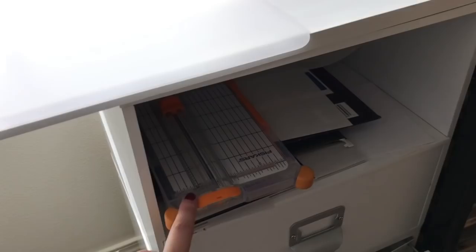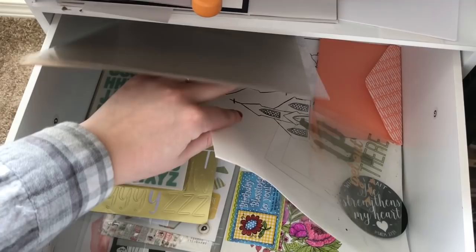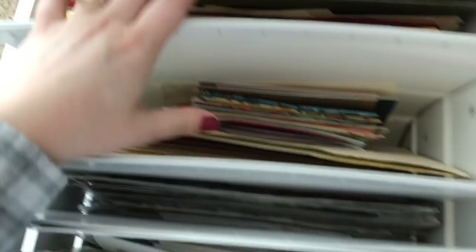Over here I have my paper cutter and some more miscellaneous papers. This is my Bible journaling junk drawer — not junk, but just where I have miscellaneous things that I need to file and put away. That way I can keep my workspace cleaner. And then this one has stickers, alphabet stickers, and miscellaneous papers I don't use very much — they're from when I used to do a lot of altered books. Lots of fun stickers and alphabets in here.